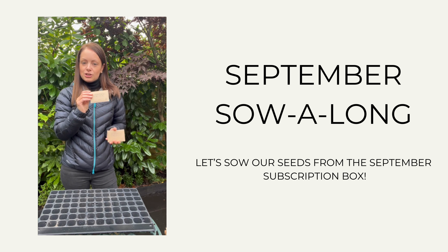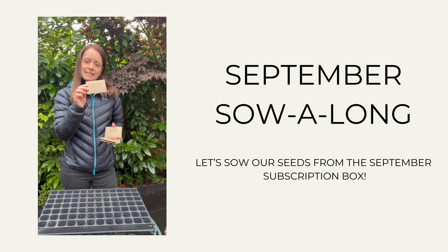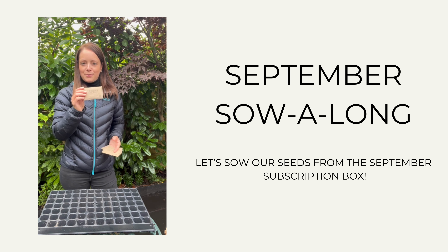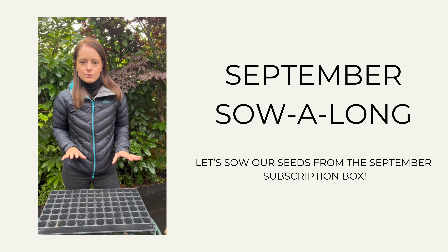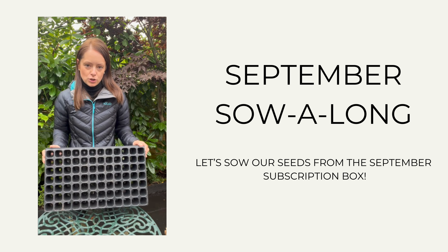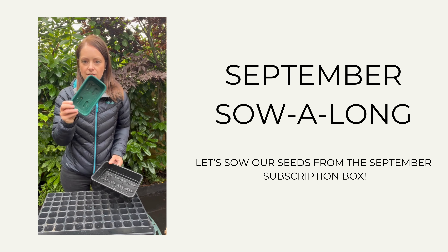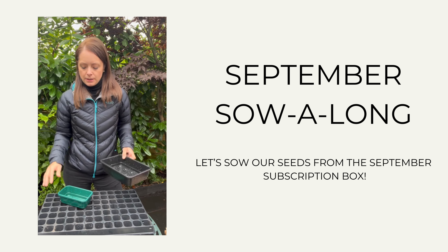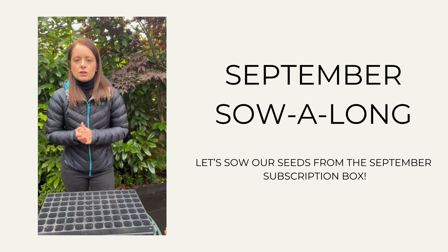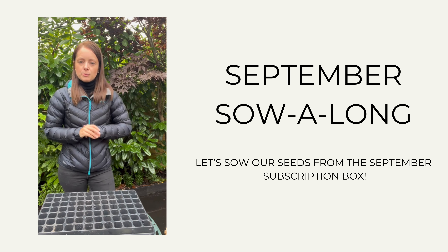So we have our onion tonda masona, radish white icicle, lettuce rouge de verre, pak choy tai sai, and our spinach giant winter. Now it doesn't matter what type of vessels you want to sow your seeds into. We're going to use these module trays for most of ours and then do the lettuce in the small green tray. There are bigger ones with bigger modules, but there's no point going too big with your pots — we're going to use the modules to keep most of the seeds together.